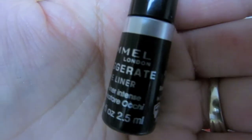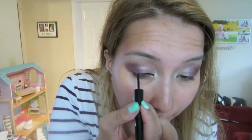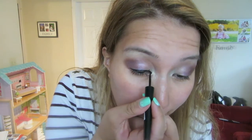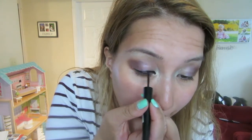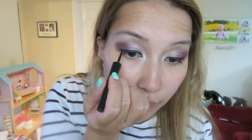I'm using my Exaggerate eyeliner by Rimmel London and it's waterproof, so I love it because it's long lasting and really easy to apply. Make sure you try not to tug your eyelids as you're applying it, just to prevent premature wrinkles and sagging. It's totally up to you if you want to do a cat eyeliner or just a basic classic liner on your eyelids — just have fun with it.